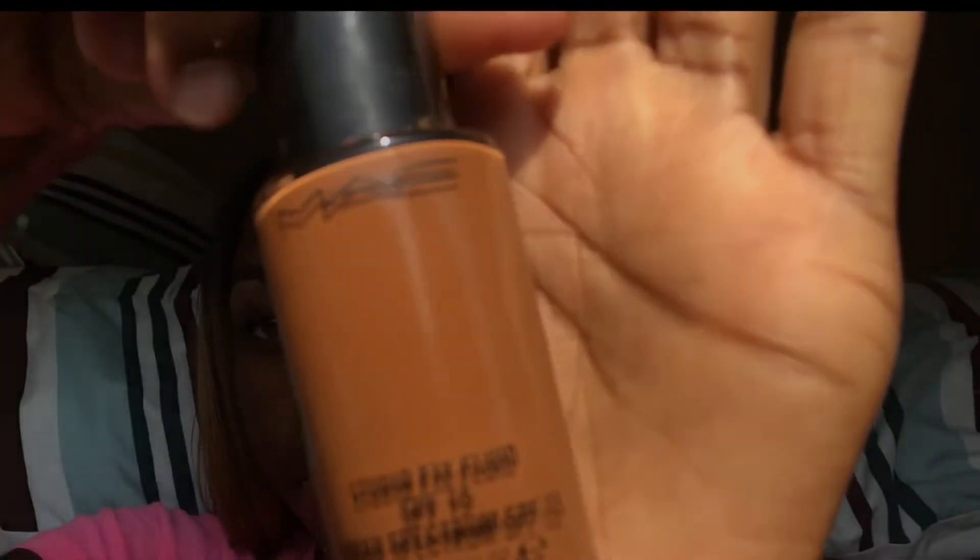Now I'm going to take this MAC foundation in my skin color and blend it with the LA Pro Girl concealer, just so it can appear a tad bit darker at the top of my brows.